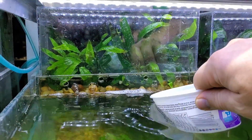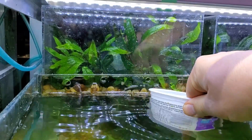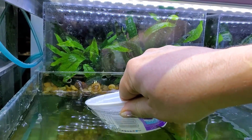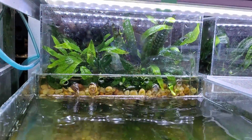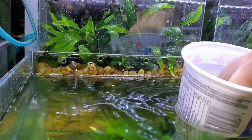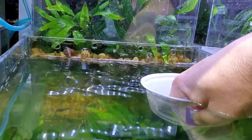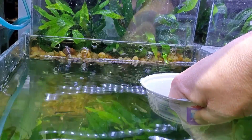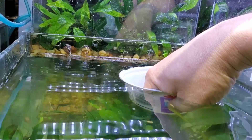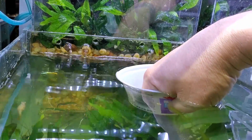It doesn't require any special equipment. This is just a sour cream container — any kind of small yogurt container or any plastic container for that matter. Just dip it below the surface using two hands, because this is a little more difficult with one, and allow the water to overflow into it just as if it were an overflow. I'm really trying here to get in close so you can actually see the actual surface of the water going down into the container.